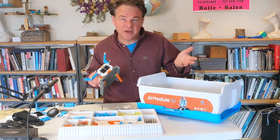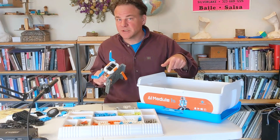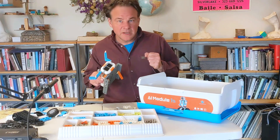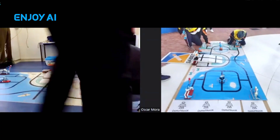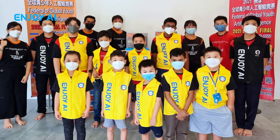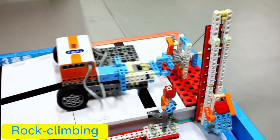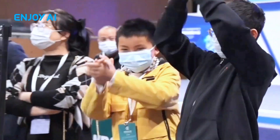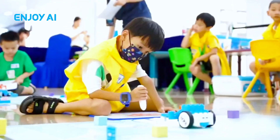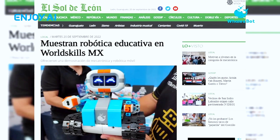I also want to talk about the Enjoy AI competition that the maker of this kit, Whalesbot, is sponsoring here in the United States later this year or maybe early next year. The Enjoy AI competition is for kids ages 8 to 12, and it's structured a little like a sports competition where you build a robot that competes in events like fencing, weightlifting, or rock climbing. It's a little like the Olympics, but for robots. These events have happened in 17 different countries, and something like 100,000 kids have participated.